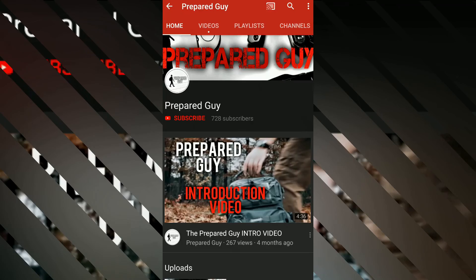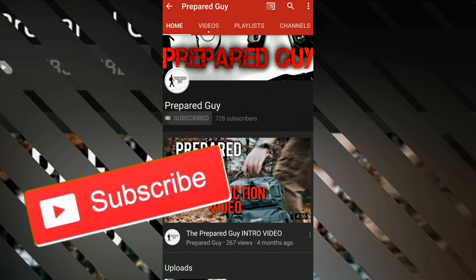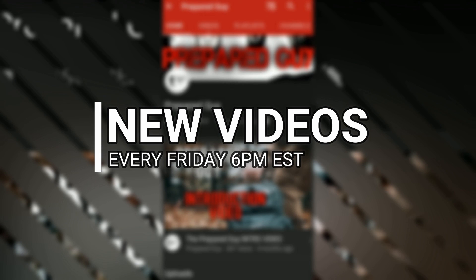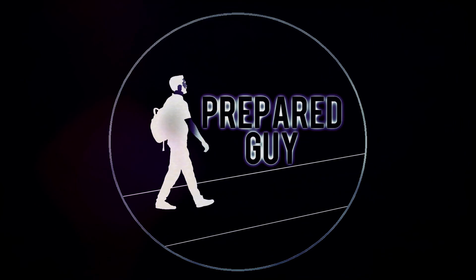Doesn't that sound cool? I hope this video has been helpful guys. Stay tuned because next week we've got a lot of cool reviews coming up. If you haven't already subscribed to this channel, please feel free to smash that subscribe button and click the notification bell so you can get notified each week when new videos come out. New videos every Friday at 6 p.m. Eastern Standard Time. This has been The Prepared Guy — until next time guys, stay prepared.